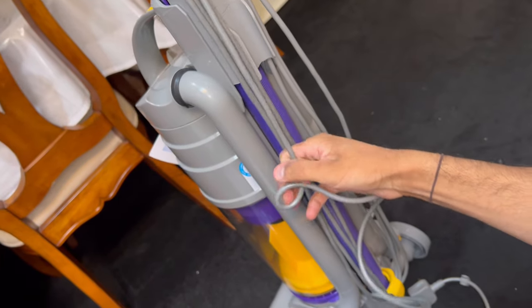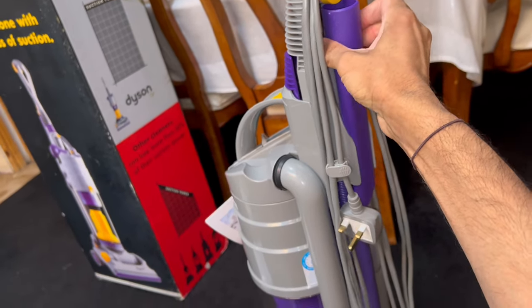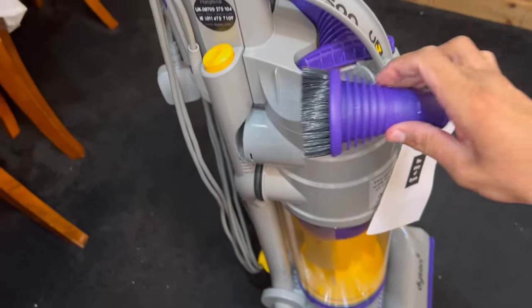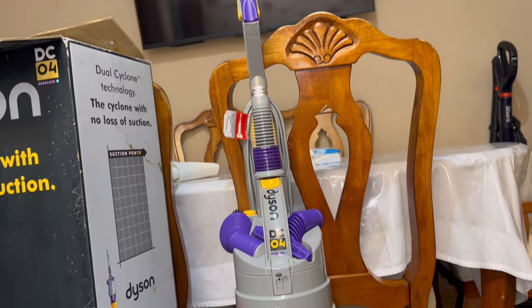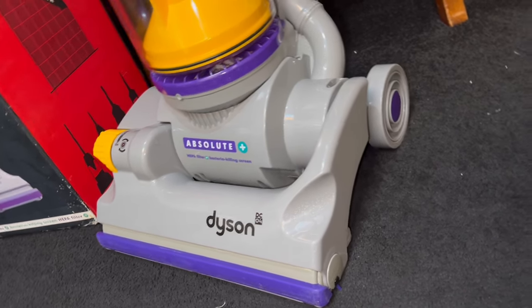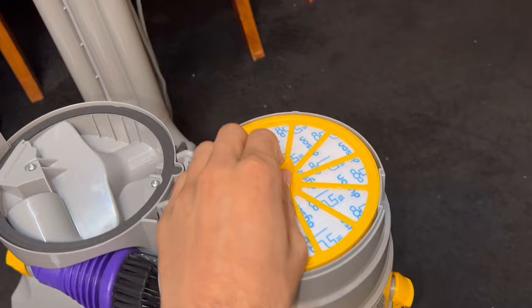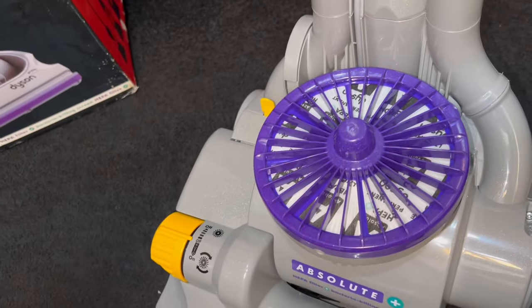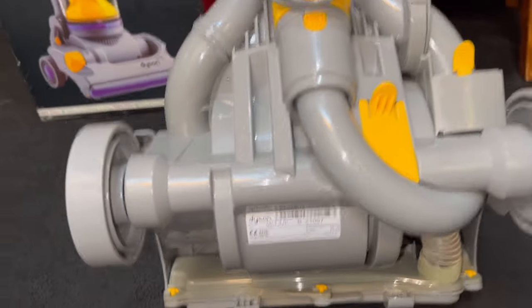Lovely attachments: crevice tool on the back, stair tool here, and the dusting brush goes on the other side. There's the DC04 Absolute Plus. Being a late model, this one doesn't have as many stickers as the early DC04s, but it looks more tidy and presentable as a result. Shiny elegant bin — you can see right inside the shroud. Here's the filter — fresh — and there's your Absolute filter in there as well.